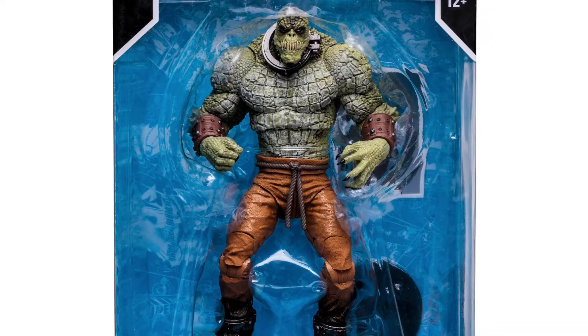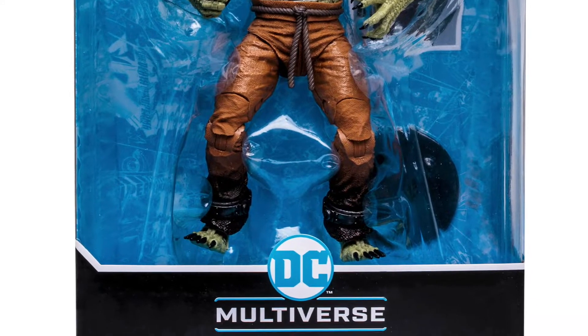I did the unboxing for Killer Croc maybe about a week or two ago, but this one looks to be bigger. What do you think Kacen? He's a beast. He's a monster. He's just like a big beefy bulky monster.